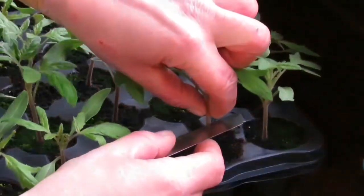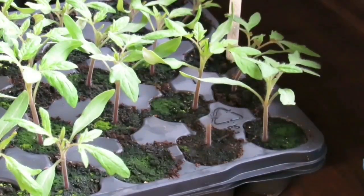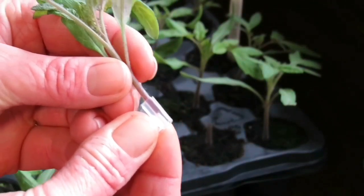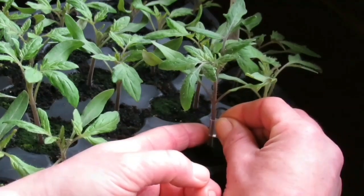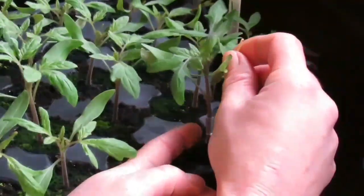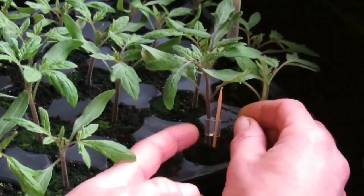This is my rootstock — take that and throw it away. This is the tomato plant I'm keeping. I slide that into the clip and then slide the bottom piece over the top, making sure those two are fused together. Then grab your pick stick and there you have your graft.